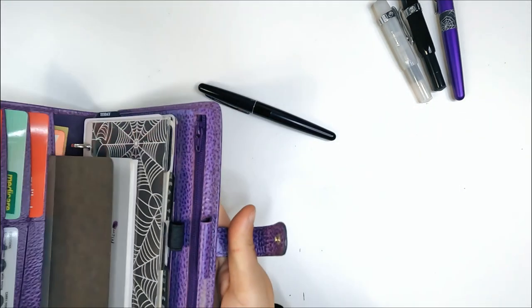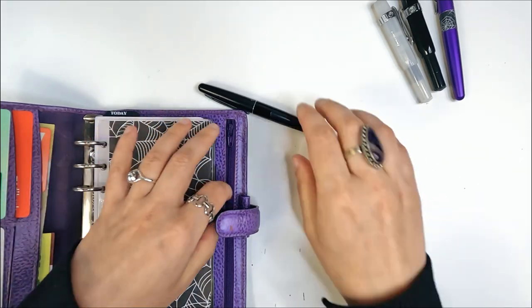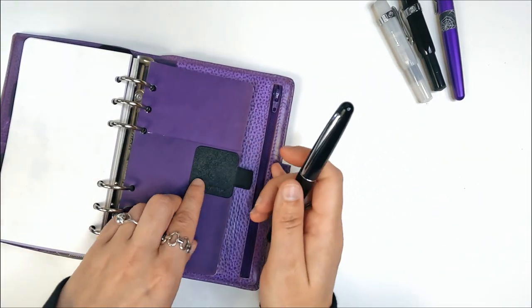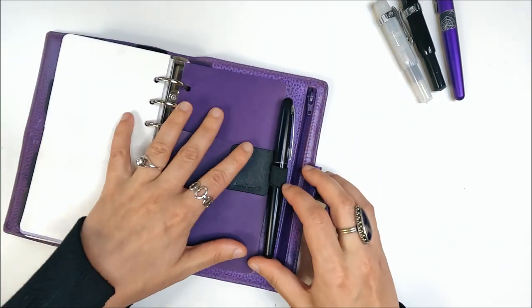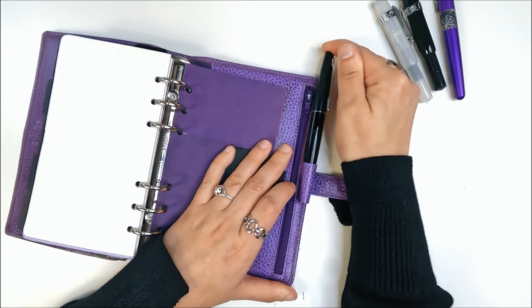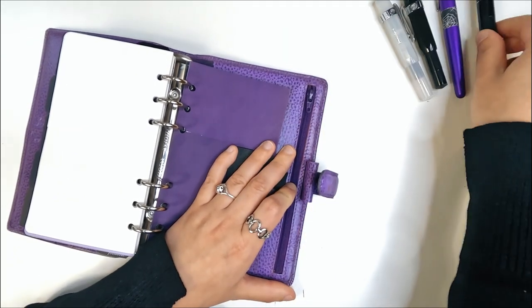When it comes to on-the-go journaling in my Filofax, none of these pens really work because they're just too thick for the pen loops. The workaround I currently have in my Filofax is a little pen loop insert made with a Leuchtturm pen loop, which means I can take a bigger fountain pen with me. But you can see there's no way that's going to fit in there otherwise.